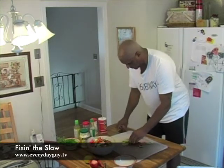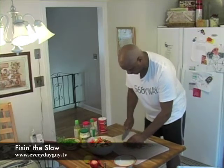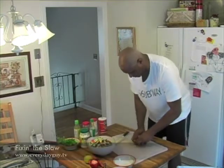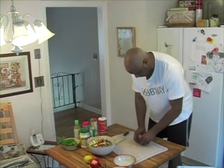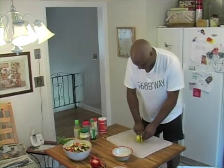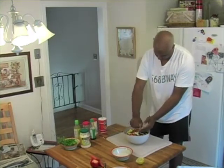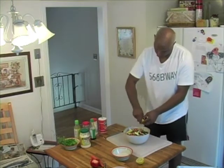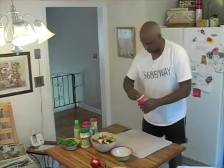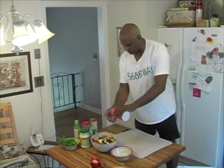I'm going to chop up these guys. Chop up the zucchini a little bit. It's a little bit of salt — don't really need a lot of salt.